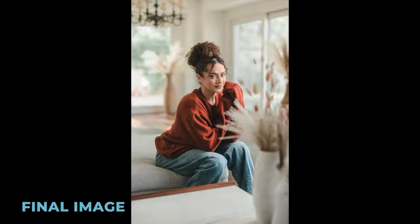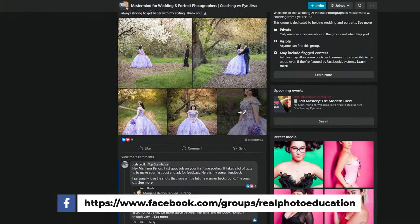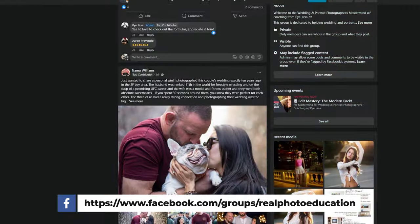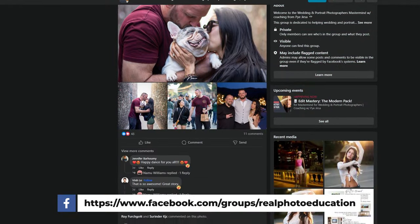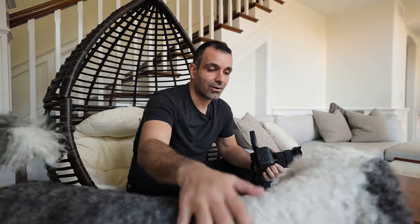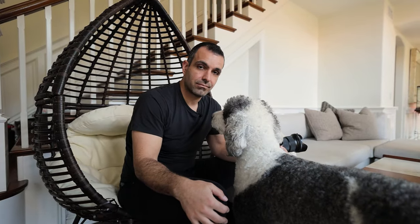That's it for me. But before you bounce: we're going to link up all the gear we used in the description of the video. We also have a free mastermind group on Facebook — it's absolutely incredible, stuffed with value, and literally the most valuable group you're going to find for portrait and wedding photographers, so join us there. We're also going to link up Kiara so you guys can give her a follow. I also read all the comments, so comment below if you have any questions or thoughts — I get a lot of my ideas for future videos from each of you. Bye!